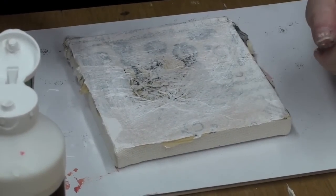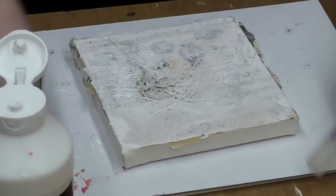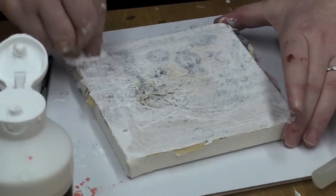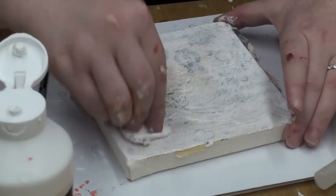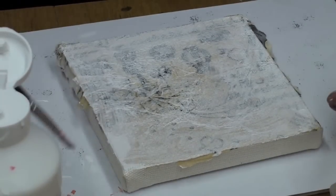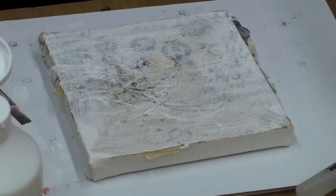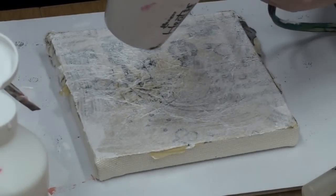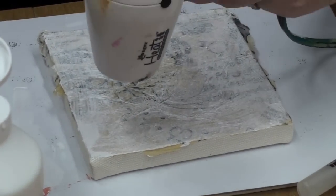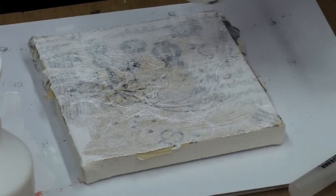I'm going to use a little bit of my spritzy spritz — oh yeah, this is working. I'm going to leave it be, and I'm going to start painting over it. I would leave a little time between layers. Every time you place a layer, you basically want to set it so it doesn't modify between different colors and different layers.